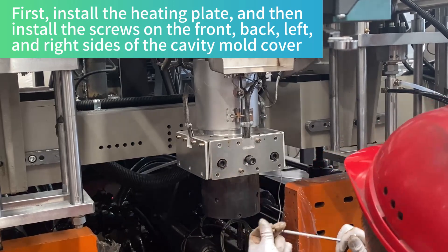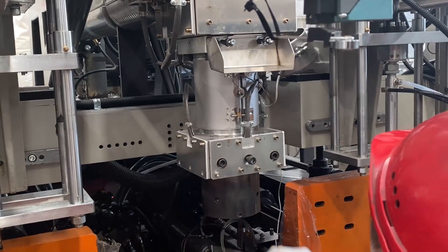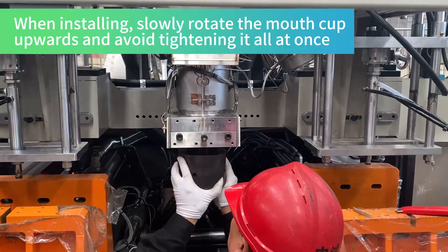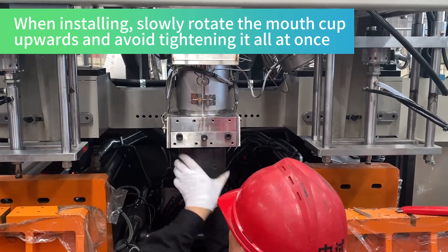Install the screws on the back, left, and right sides of the cavity mold cover. When installing, slowly rotate the cup upwards and avoid tightening it all at once.